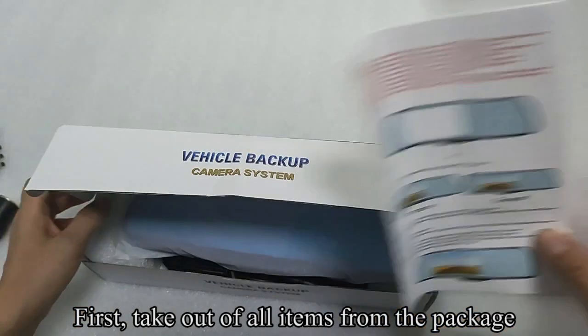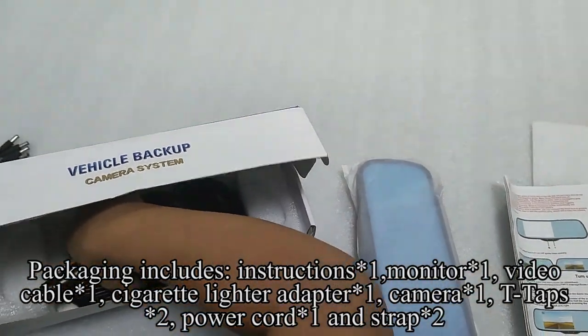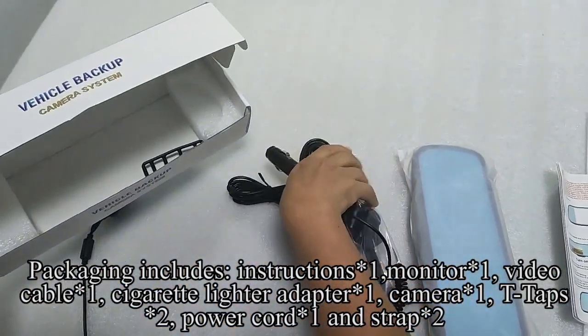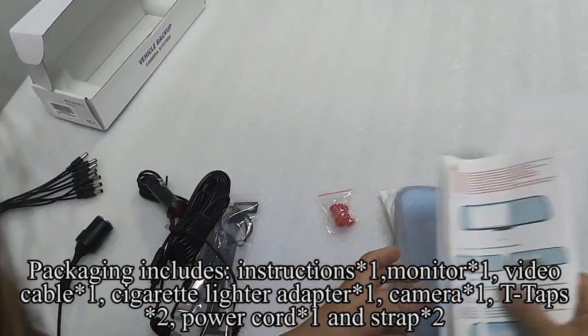First, take out all items from the package. Packaging includes instructions, monitor, video cable, cigarette lighter adapter, camera, T-taps, power cord, and strap.